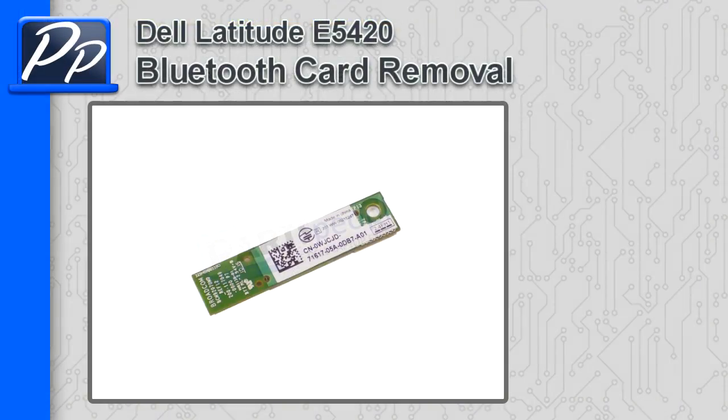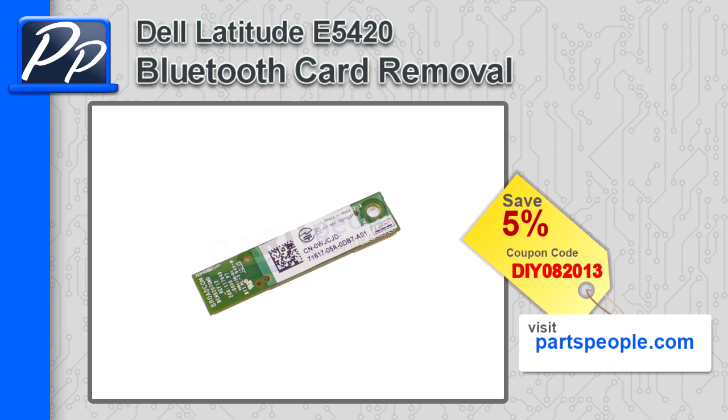Hey guys, it's Roscoe with Parts People. In this video I'm going to show you how to remove the Bluetooth card on a Latitude E5420. If you're looking for parts for this laptop, go to our website and use this 5% discount coupon.